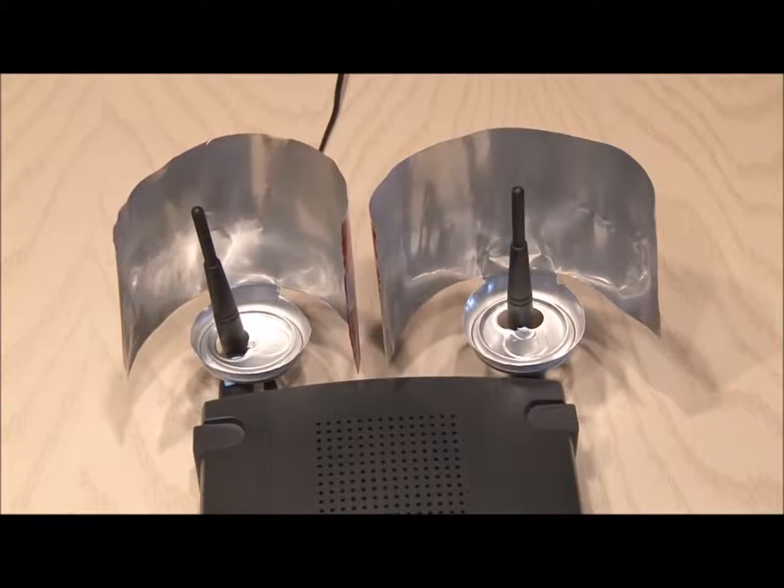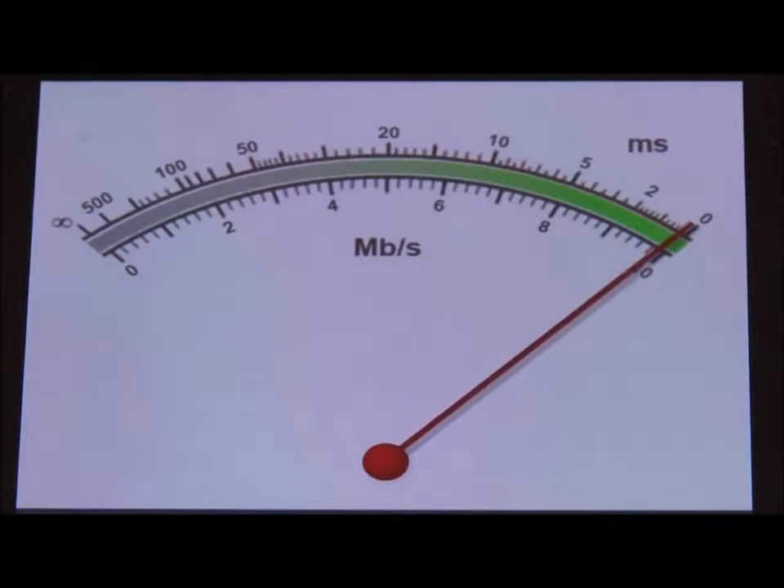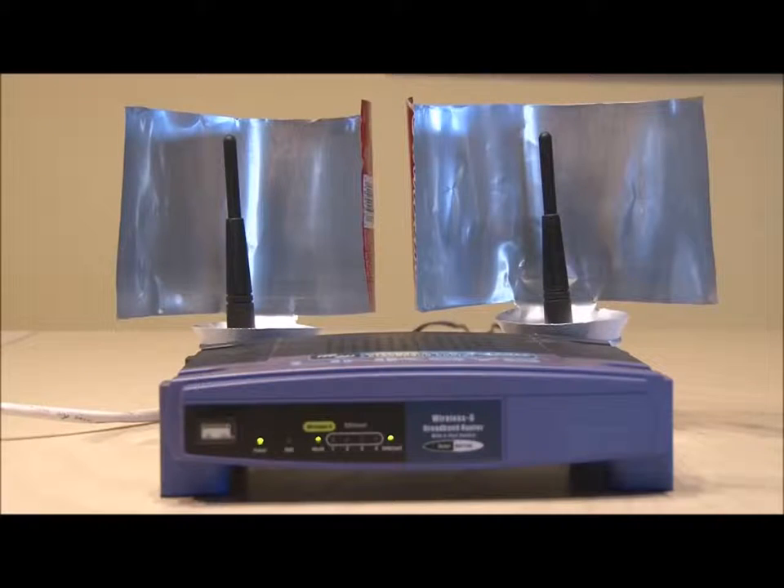I made two because I have two antennas on my router. I was amazed when I checked the ping on the other side of the house — my signal strength had easily tripled with this new beer can Wi-Fi booster. Go ahead and make one!